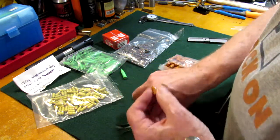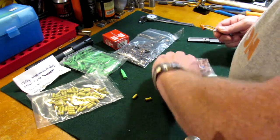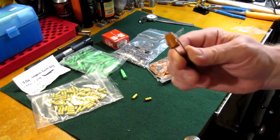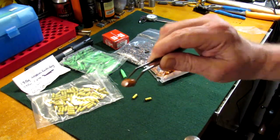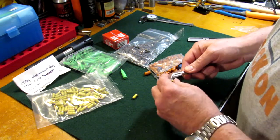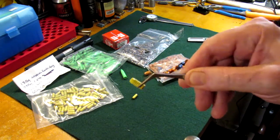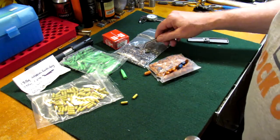Alright, so we got these bags opened up. This is a 135 grain Arsenal Ranch Dog, and it's a .359. There's that. And you get the 60 grain — or a 52 grain — a 52 grain Lee Ranch Dog for .223.